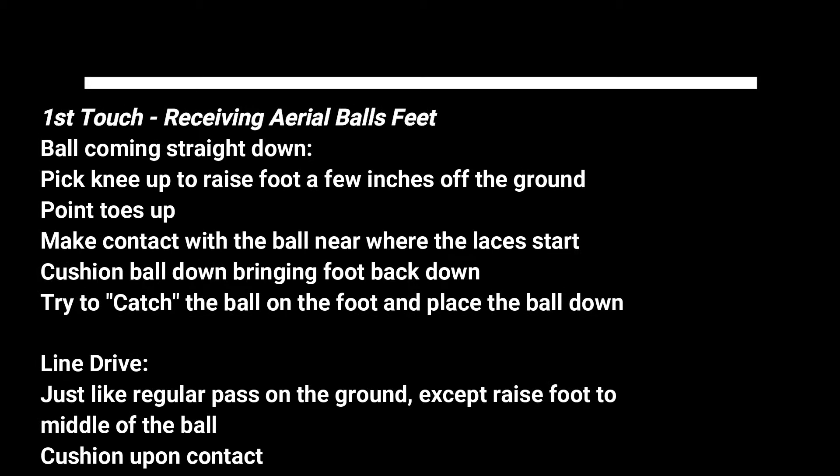There may not be a more important skill for a player than the ability to take a quality first touch. It is the foundation for everything else they will do on the ball. Thank you for watching, and whether coaching or playing, always remember the details.